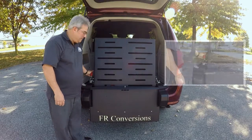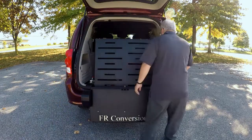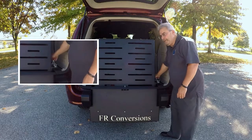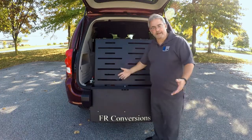Line those two pieces up, squeeze the red handle, and push it down until it clicks. Same thing on this side — line this up, push it down until it clicks, and your ramp is secure. It's that easy.